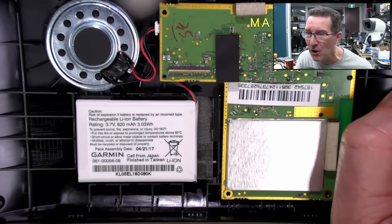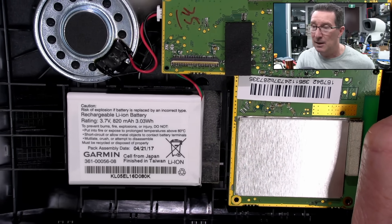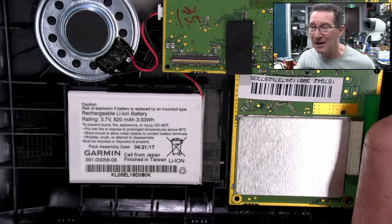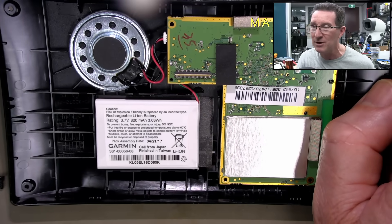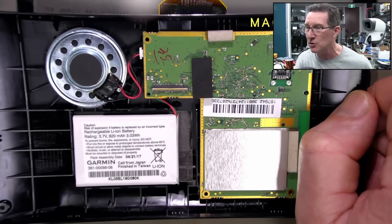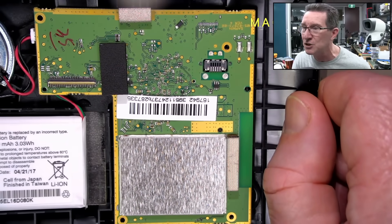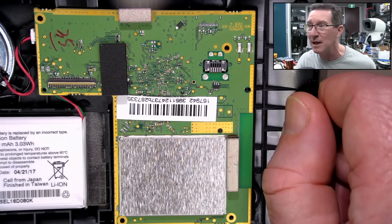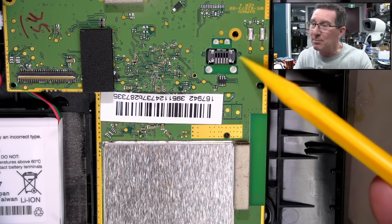I want to get this one back up and running. It looks like it's pretty old. Here's the battery — it's a 2017 lithium-ion battery. Not that lithium polymer rubbish — lithium-ion, thank you very much. It's a reasonably old model but still pretty schmick, and you can get lifetime map updates for these. You can see the USB Mini-B there — none of that USB-C rubbish.